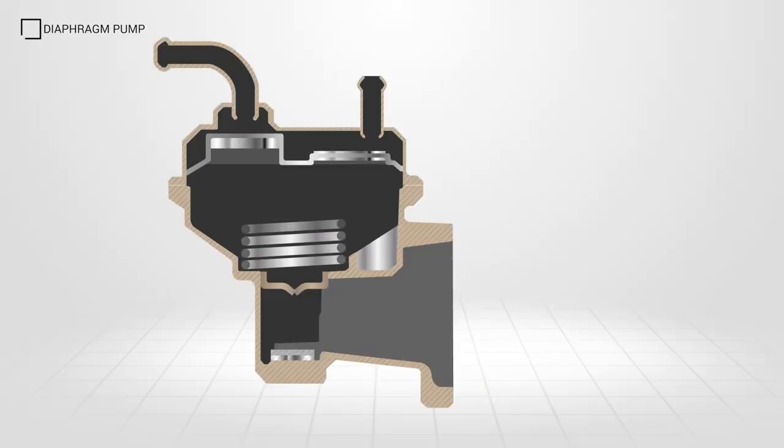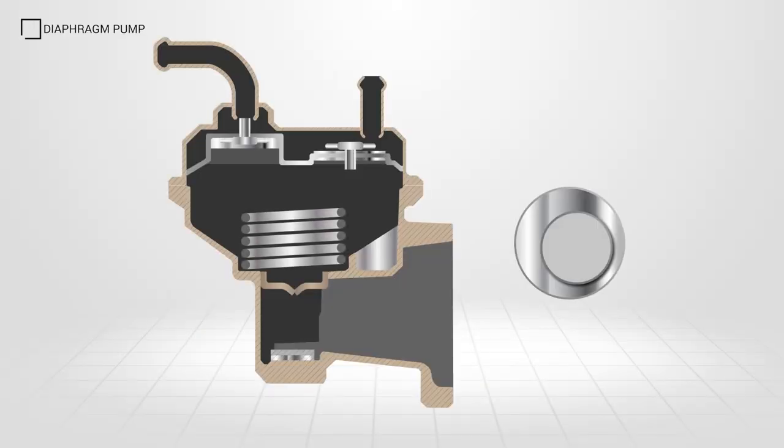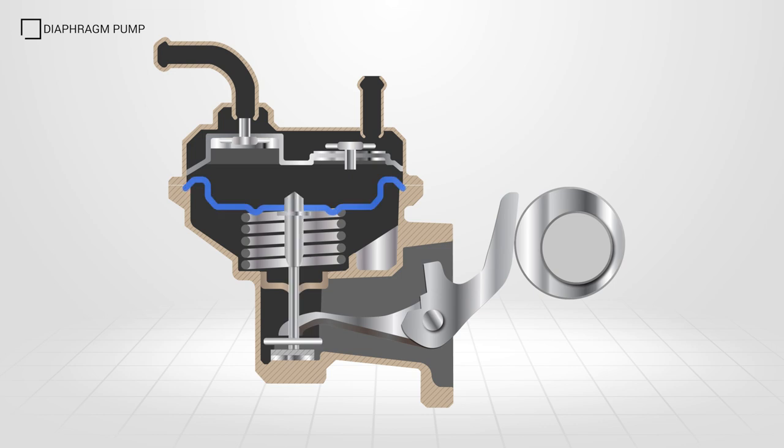The diaphragm lift pump can be mounted to the engine block or on the injection pump, and houses inlet and outlet valves, as well as a rocker arm connected to the diaphragm.